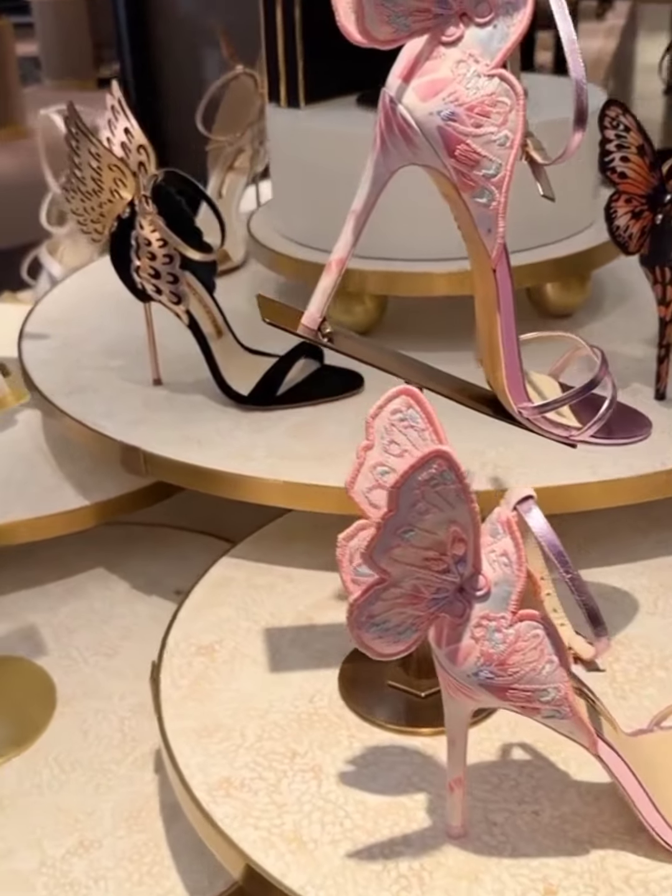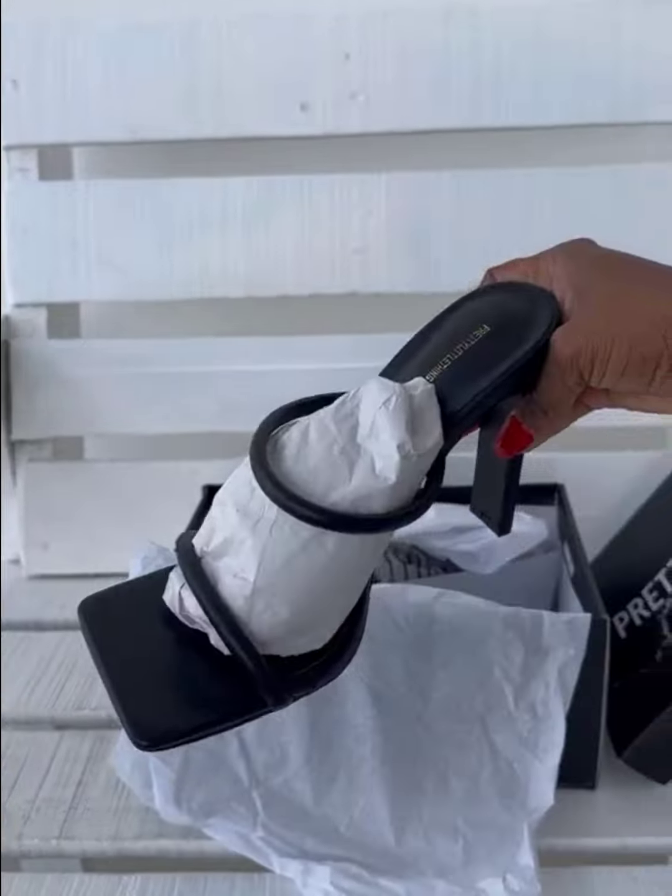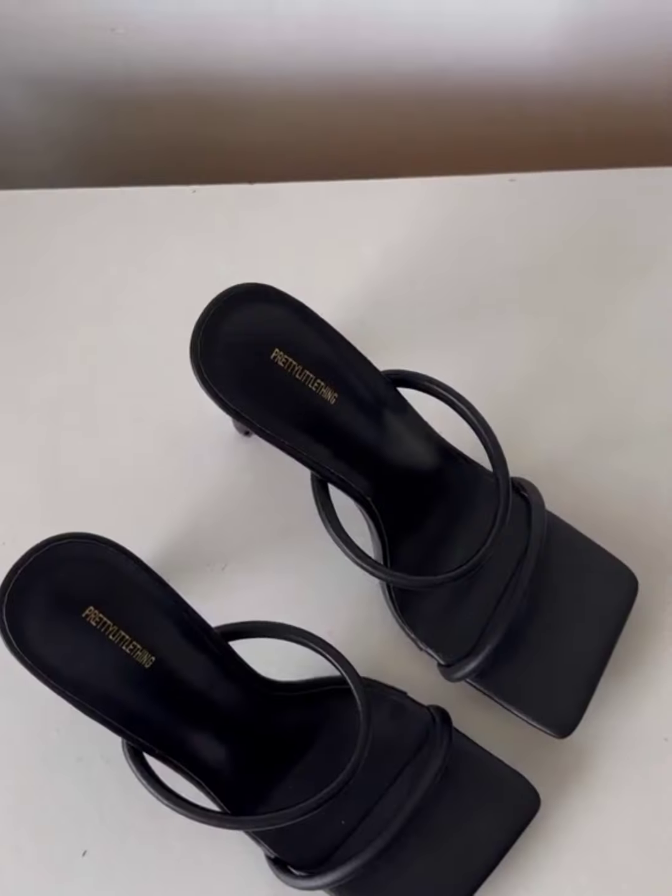Finding a pair of heels that won't hurt your feet is a dream of everyone that wears heels. Here is how to make sure your next pair of heels is both stylish and comfortable.